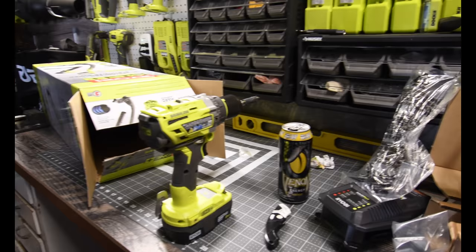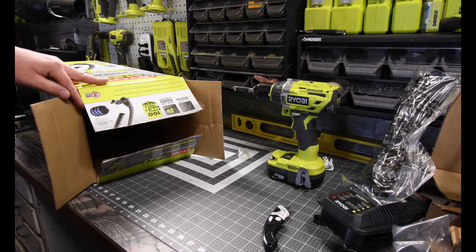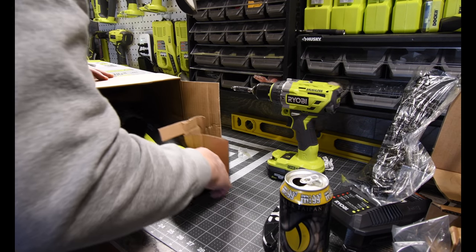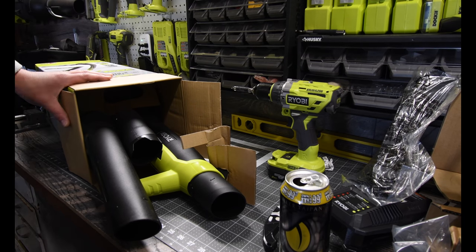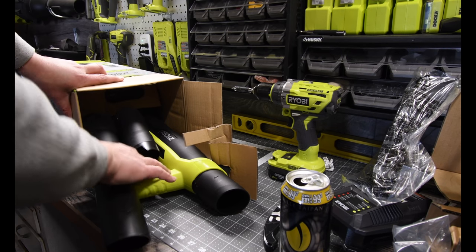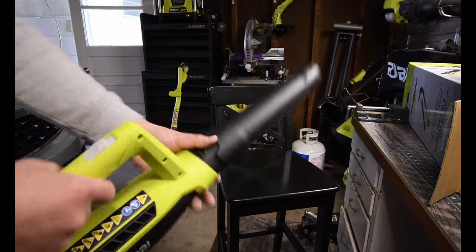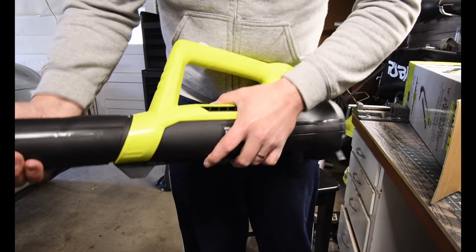There we go — the weed whacker is assembled and operational. I'll be sure not to mark that up. The last thing that should be in here is the leaf blower, and even before taking it all the way out of the box — what a big size difference compared to the one with the clear tube. It looks like a jet.